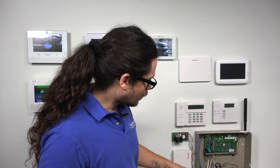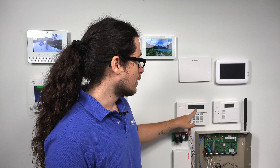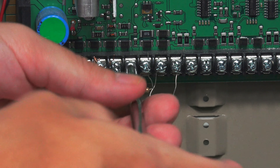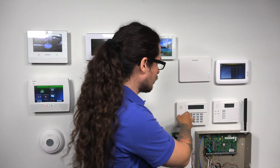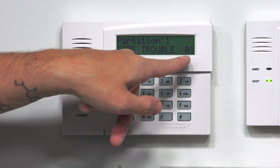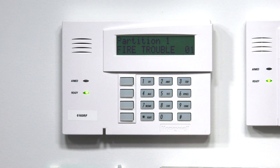I have zone one set as a fire zone and zone two set as a front door. I'm going to loosen the resistor on zone one, simulating a fault in my smoke detector. You'll see on the keypad it trips a trouble. It still says ready to arm, and I'll even be able to arm it. As you can hear, we're already getting the trouble beeping. I'll silence that. As you can see, it says fire trouble zone one. My ready light is still on.